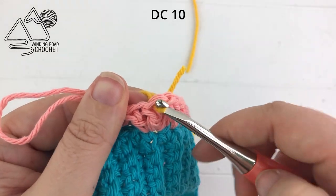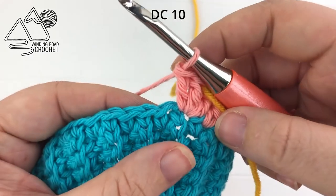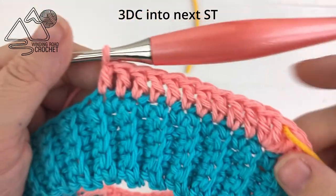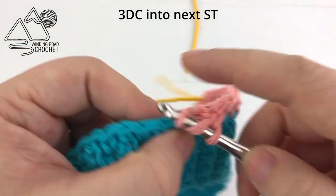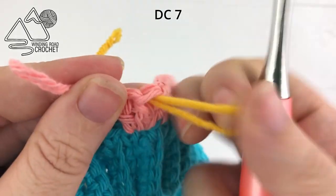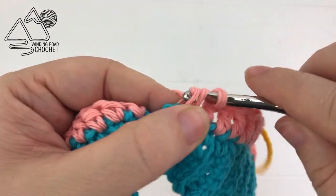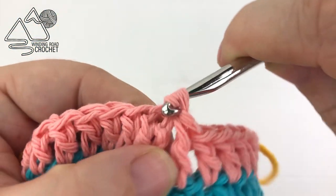Once that is marked, work another 10 double crochets before the next increase. After those 10, work your last increase — increase number four — three double crochets into the next stitch, marking the center stitch. Then work seven double crochets into the last seven stitches. Once completed and you're at the end of the row, slip stitch to the very first double crochet. We will continue working in one direction for the rest of the yoke rows.